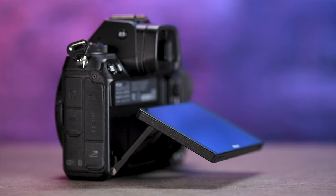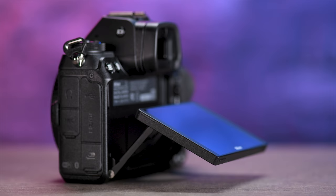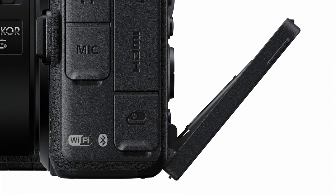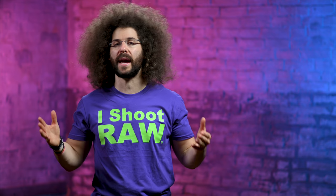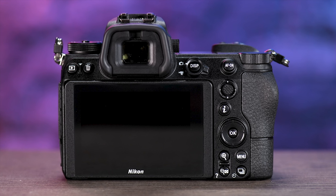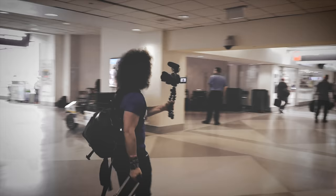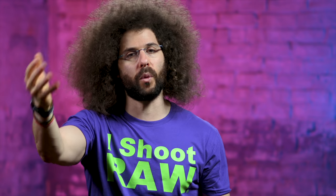This camera has a 2.1 million dot 3.2 inch tilting touchscreen. It tilts, but doesn't tilt all the way, which some people may have an issue with. Personally I leave it flush to the back of the camera for just about all my shooting. If you're somebody who likes to vlog, you'll probably be looking at a different camera that has a fully articulating screen you can twist out so you can see yourself.